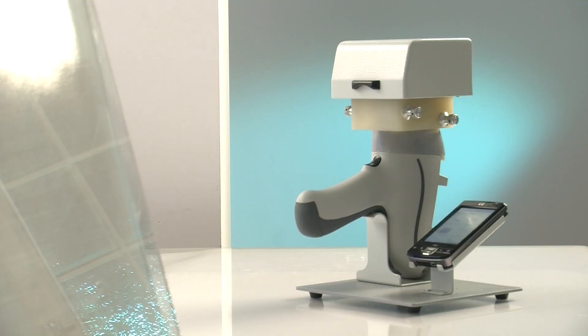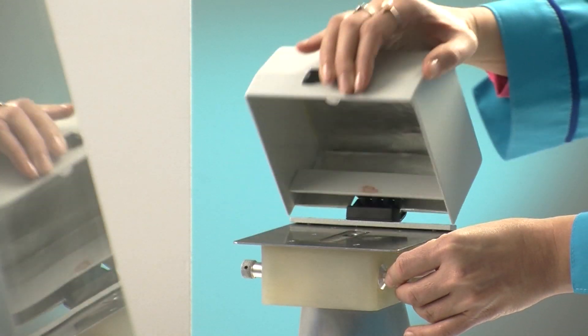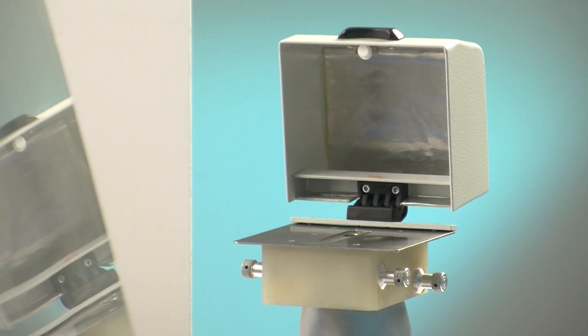For testing small objects, a laboratory stand can be used. Liquids and powders analysis becomes as easy as it is with a benchtop system.